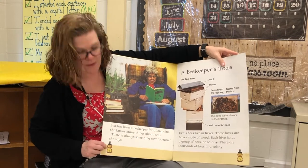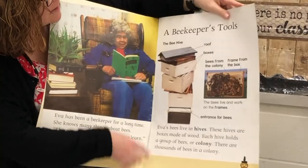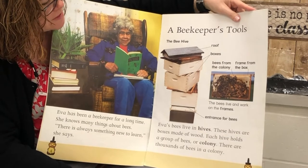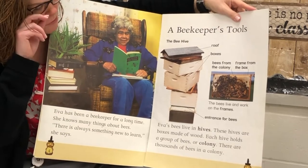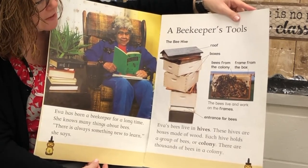I love the little honey bear on the page numbers. Here is a heading: A Beekeeper's Tools. Eva's bees live in hives. These hives are boxes made of wood. Each hive holds a group of bees, or colony. There are thousands of bees in a colony.